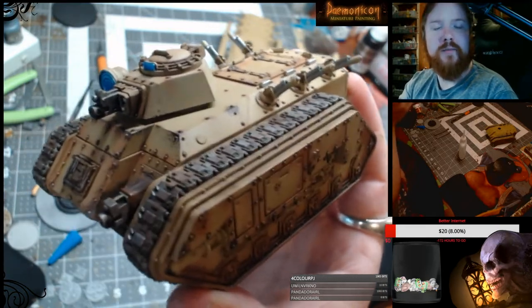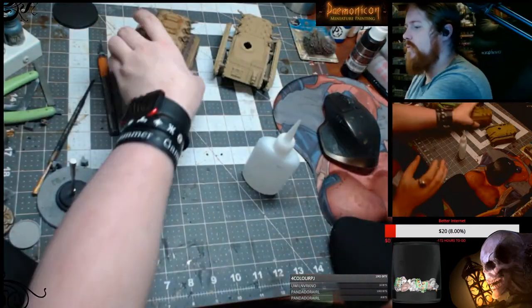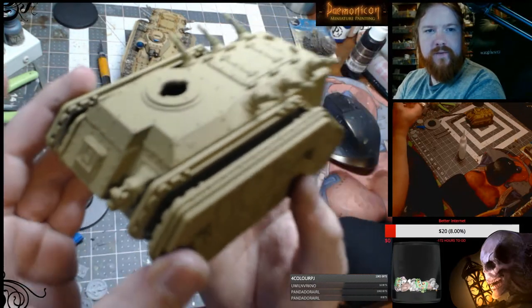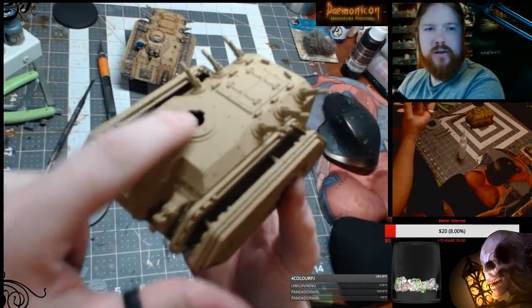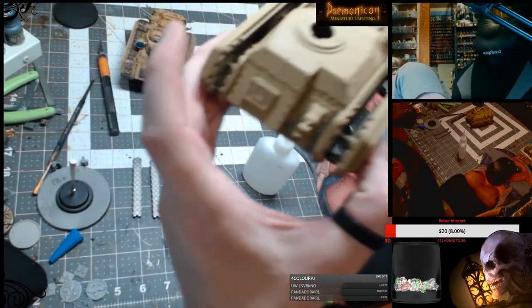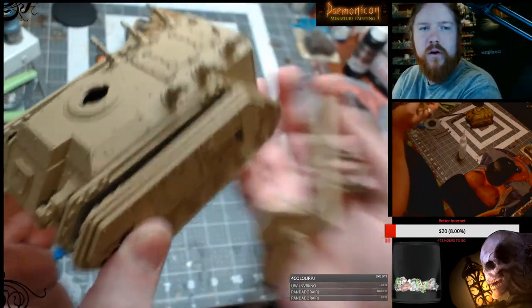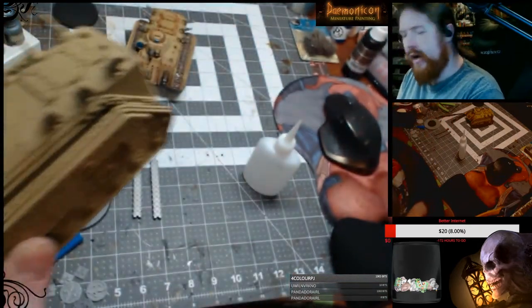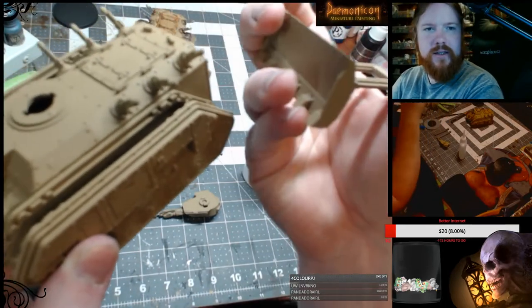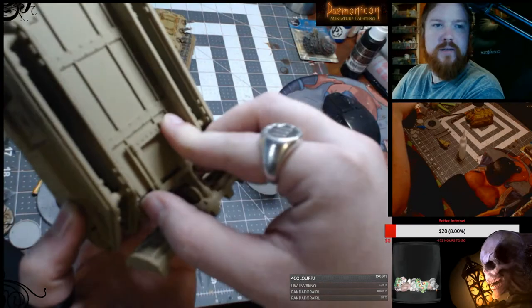The biggest thing I'm going to talk about right now is you need to make sure to do your sub-assemblies. So you build the whole Chimera except for the tank treads and the turret — the turret you just keep separate. This works the same for not only Chimeras but for Hellhounds and stuff too, any Chimera variant, even Lehman Russ tanks. So you just leave this off — you can magnetize that later if you want because it goes on really easily on the bottom.